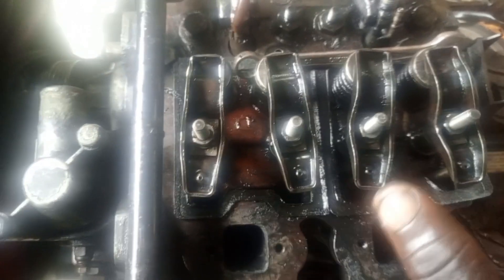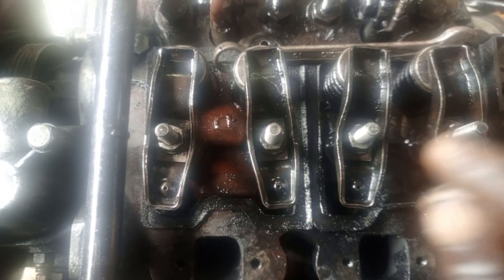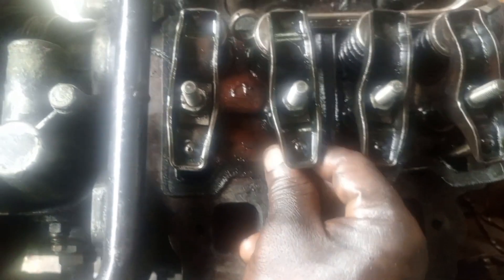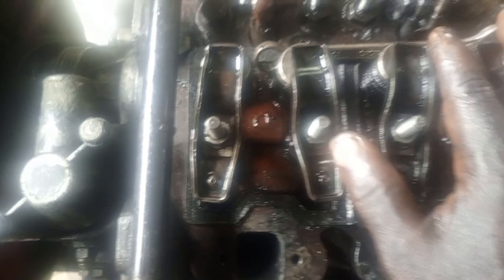In this engine, you don't do valve adjustment in Lister Peter LP mode — you don't need to do any valve adjustment after installing your valve. This is the push rod, you can see these are the push rods. After fixing your valve, this is what you need to do: check all the valves.